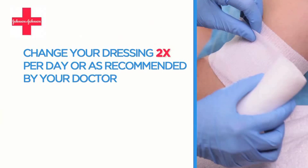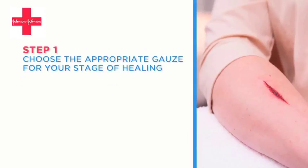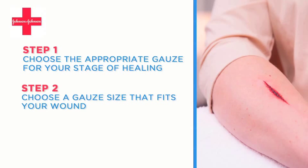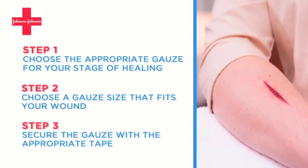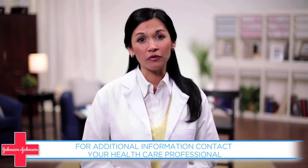Be sure to change your dressings two times per day, when soiled, or as recommended by your doctor. To review, simply choose the appropriate gauze for the stage of healing your wound is in, choose a gauze size that fits your wound, and secure it with the appropriate tape. For additional information, please contact your healthcare professional.